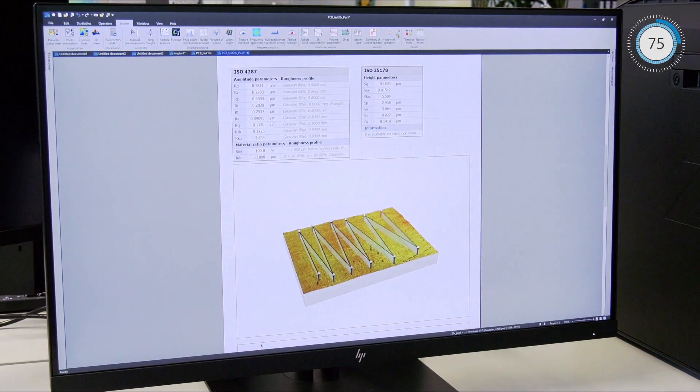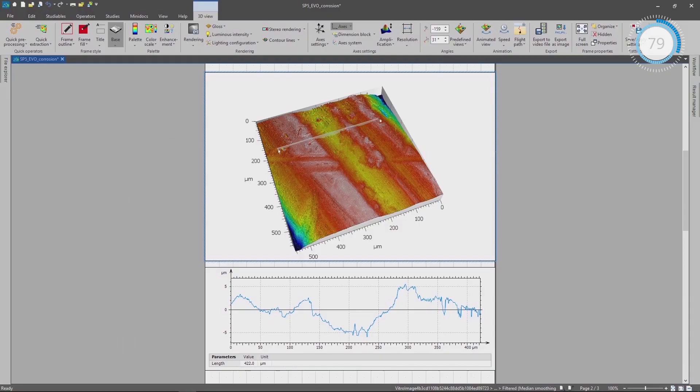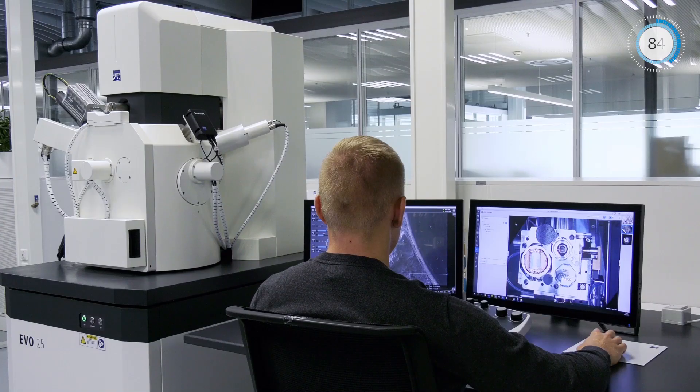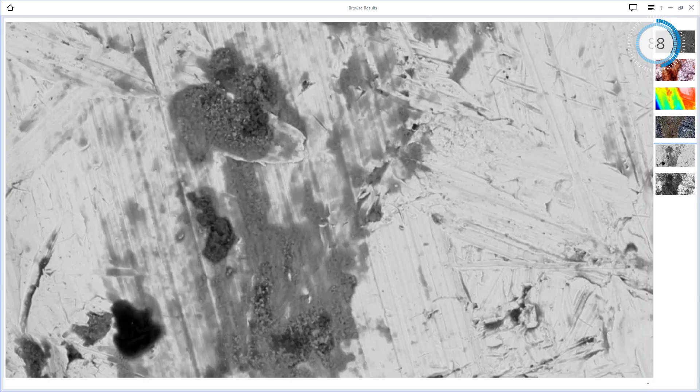Measure geometrical parameters and carry out roughness analysis based on industry standards. Enable correlative workflows and separate imaging from post-acquisition analyses.